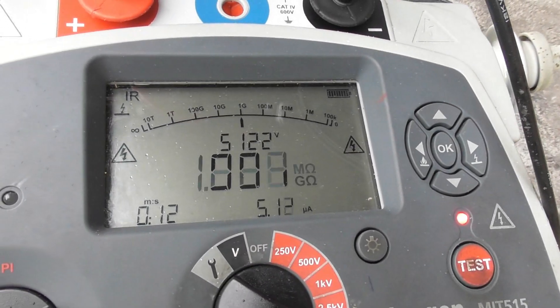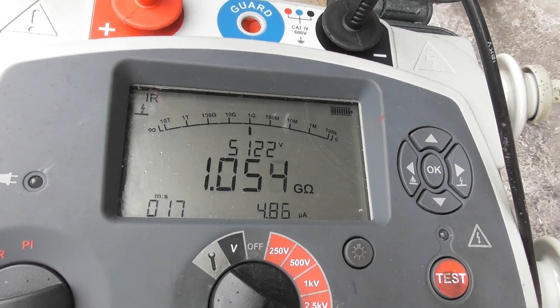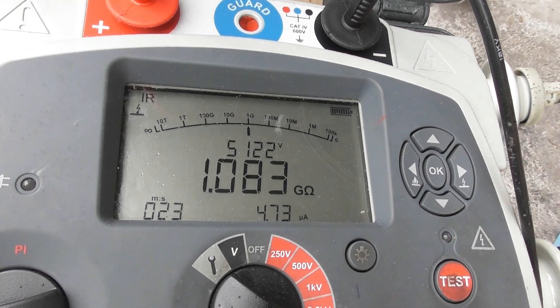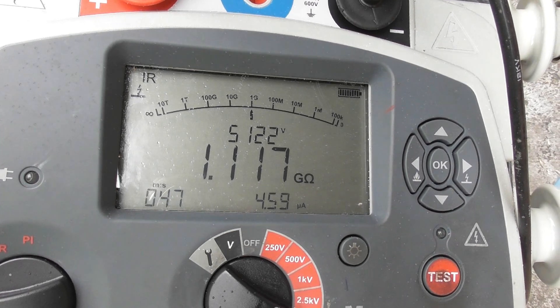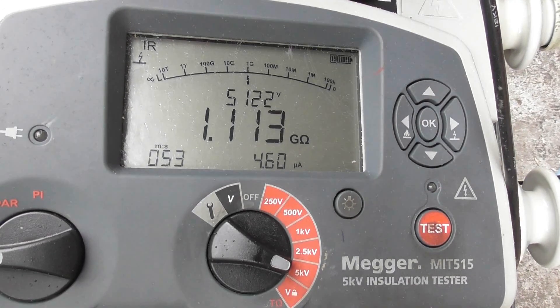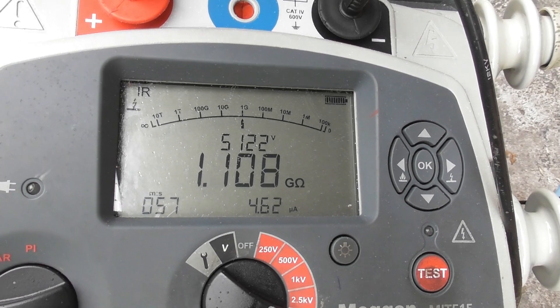Go for about a minute, and then let's see the readings. One gig — considering there's also a 40-year-old coil in there. Starting to spit a bit of rain. So it's at 5kV, reading 1.1 giga.